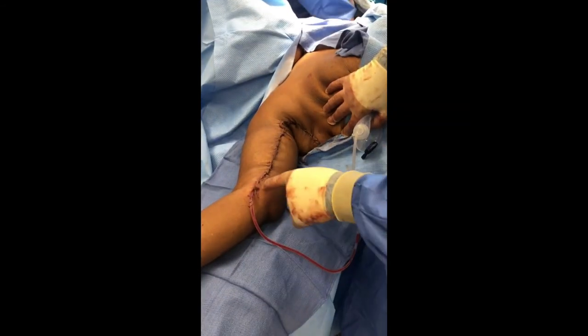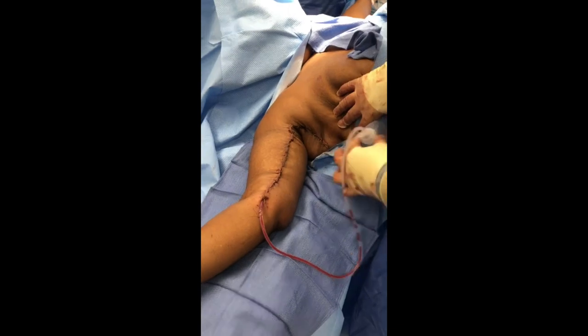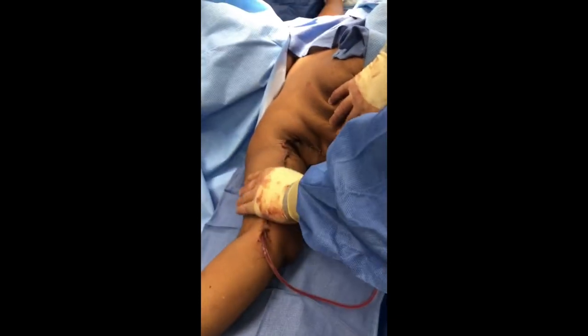Here's the final product. You can see we have our incision from the elbow down into the armpit area. I've got a drain coming out here. You can see all that loose skin is now gone from the back of the arm — some beautiful results here.